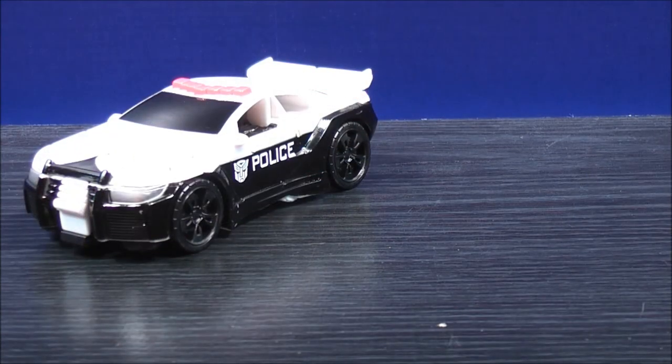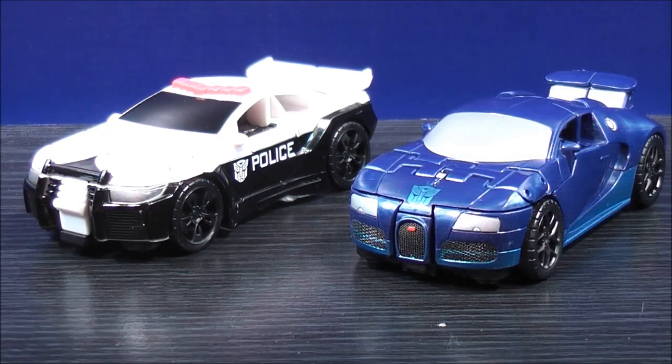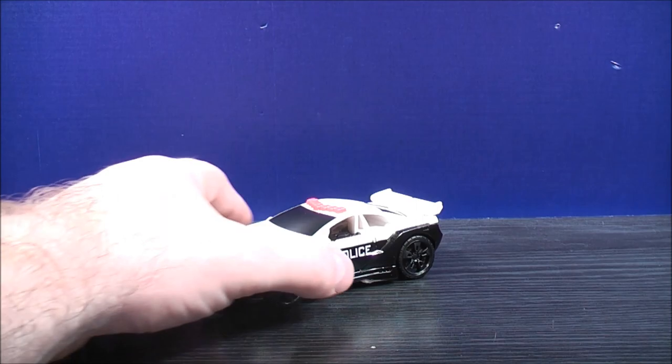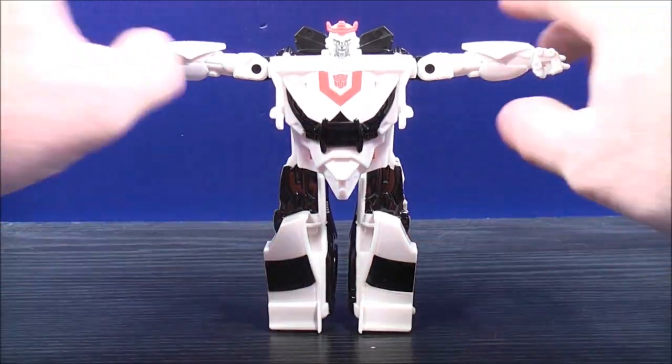Now for comparison in vehicle mode, here we have the One-Step Prowl, and here we have the One-Step Autobot Drift. To transform Prowl, he has the same concept as the One-Step Autobot Drift — just come to the back, separate, and boom! Here he is in his robot mode. Then just bring the arms down.